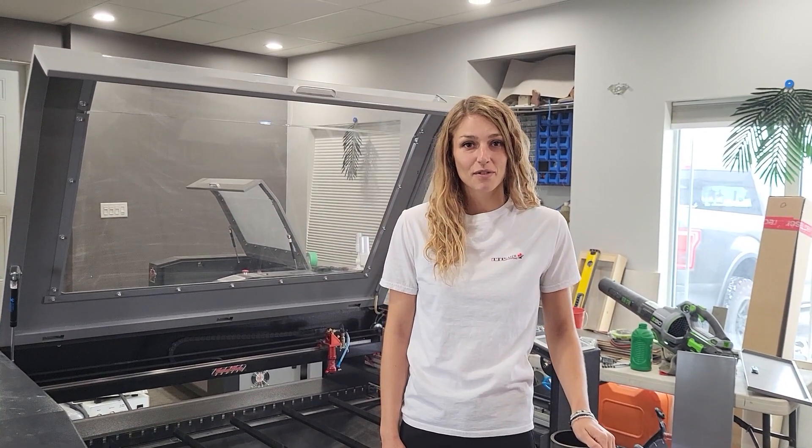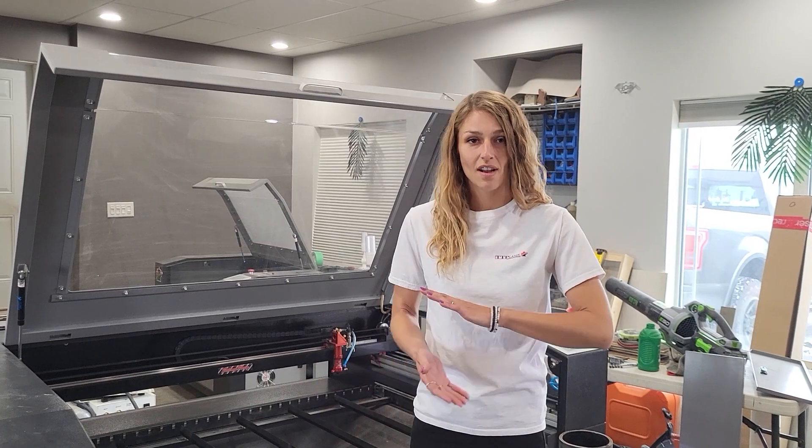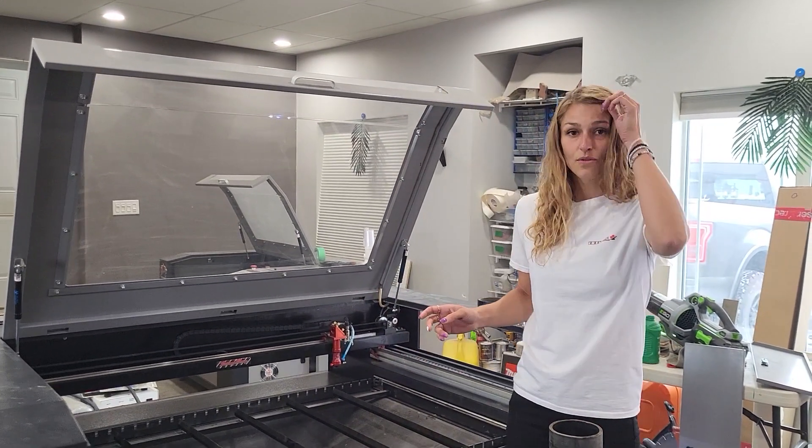Hey everybody, Jessica Nicol here from TTP. Today we are going to go over the maintenance of your laser. I know you're all very excited for this video so let's just jump right into it.